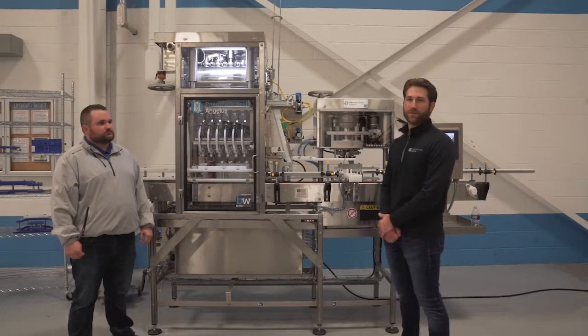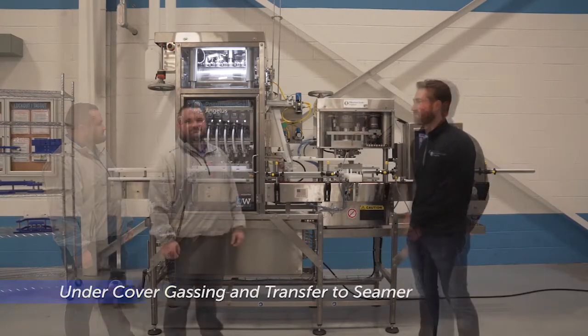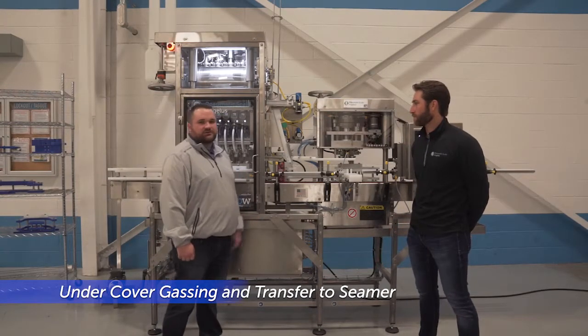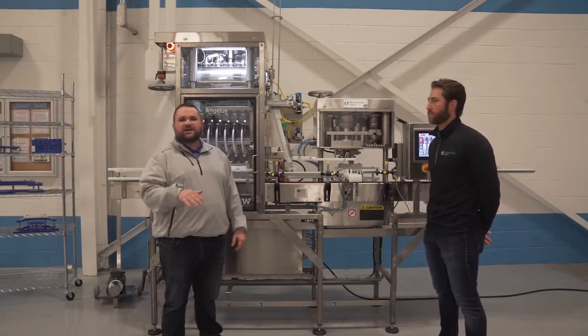Once the sniffing process is complete, we will break the seal of the can and allow it to pass through our gassing tunnel. Once the cans break seal they are going to pass underneath our gassing tunnel here, which is going to put a layer of CO2 down in the headspace of the can.